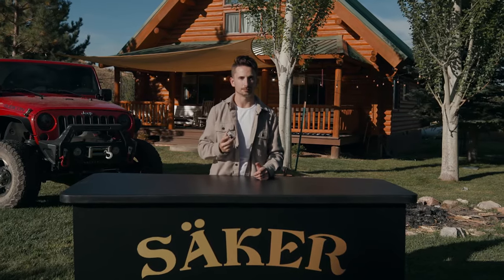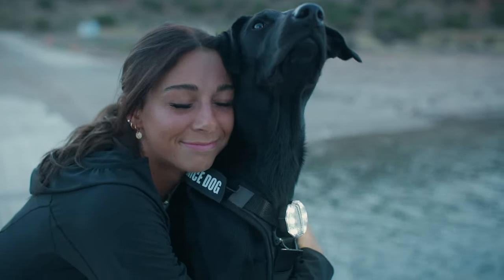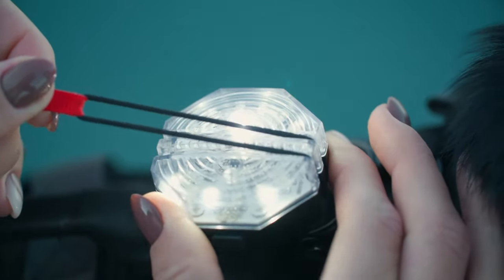This is the Saker Canine Nightlight. We know how important it is to keep your dog safe and visible at night, which is why we put extra care into the design and functionality of our nightlight.